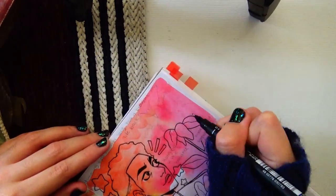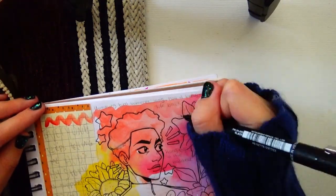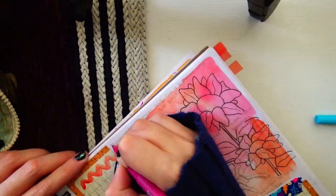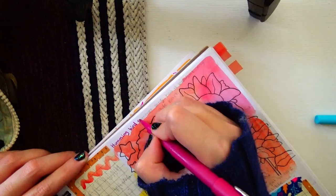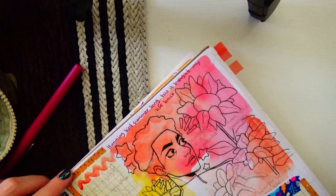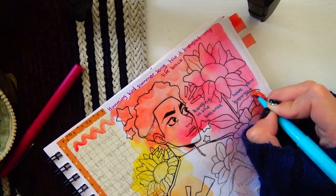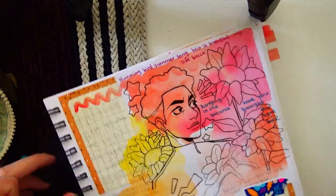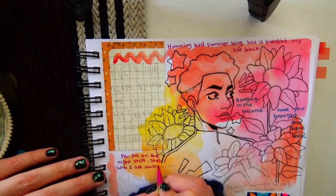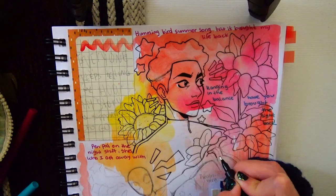As you can see, I'm drawing Miles and writing some of the lyrics from Hummingbird on the background, because it was my favorite song from the entire movie. It has such a nice vibe to it — it's so peaceful. I really like listening to it on a car ride; I just put Hummingbird on and it immediately calms me down.